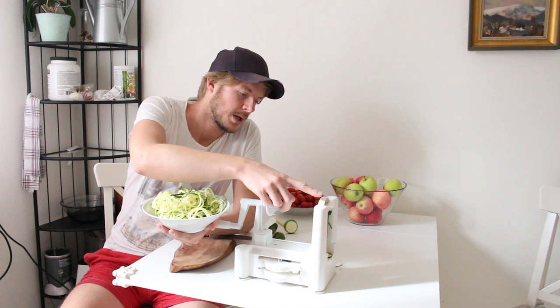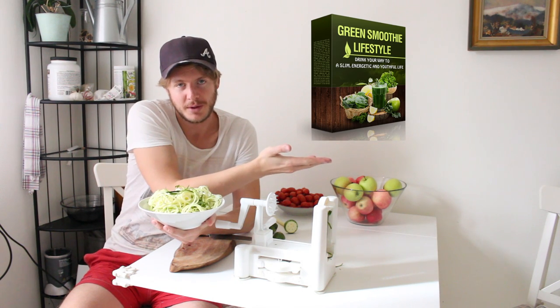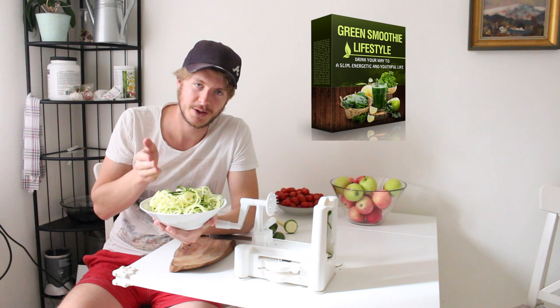If you want to buy a spiralizer I will leave a link below. As a bonus I will give you a free book — how to do smoothies the right way — just click on the image. Please leave a comment, give a thumbs up, and don't forget to subscribe for my other recipes. Have an awesome day!